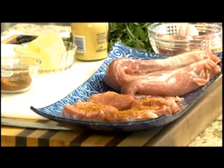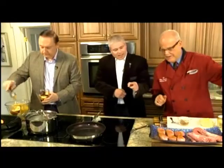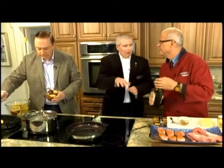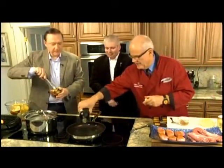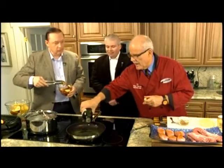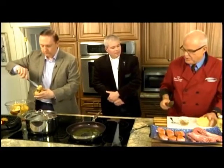Steve is seasoning the pork with a little bit of paprika, onion powder, garlic powder, and Italian seasoning. He's let them sit to bring them up to room temperature so they'll absorb the flavors faster and cook more evenly. A little bit of olive oil and some butter go in the pan, and the pork goes in.